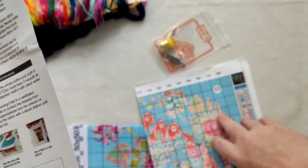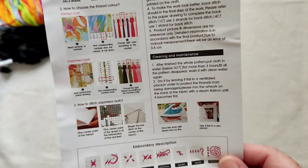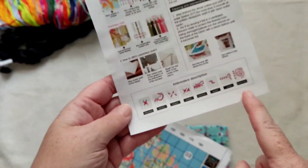We have the instructions, which usually come on here, but I assume because it's smaller I'll have to show you the image on here. Your instructions are here just in case you need to reference how to do all your stitches.